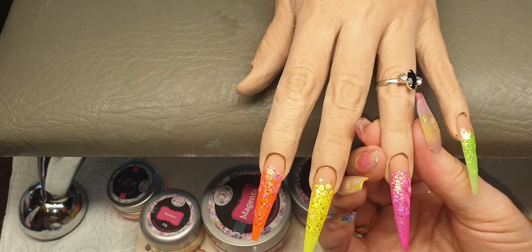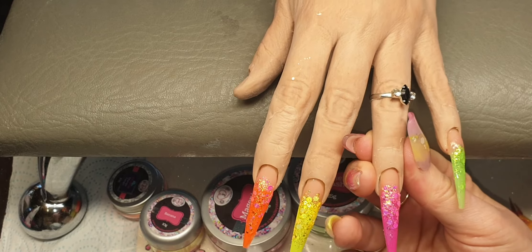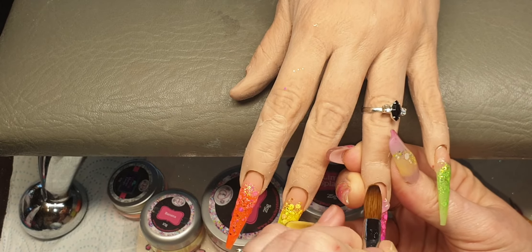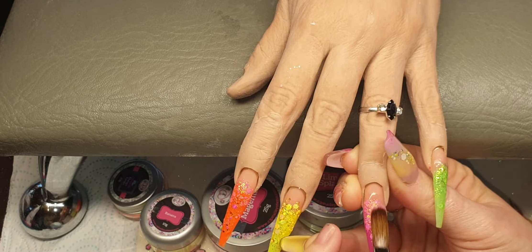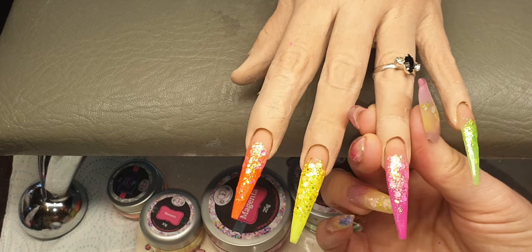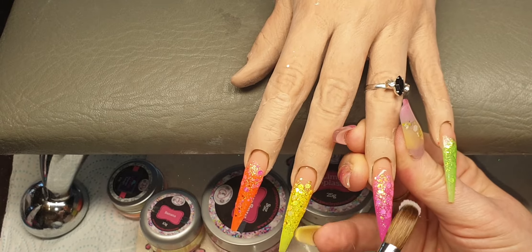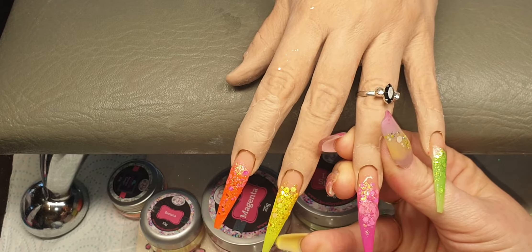And then the same on this nail. Lay the bead on, tap it up at the back so it's nice and flat, and then just bring that down the nail covering all that glitter, making sure that it all goes matte. Put another bead on halfway up, then bring that down.